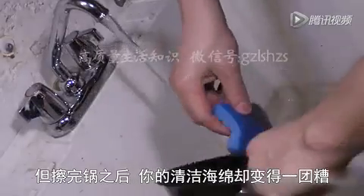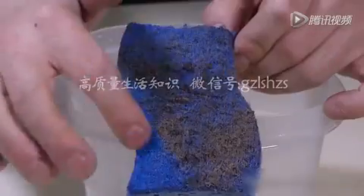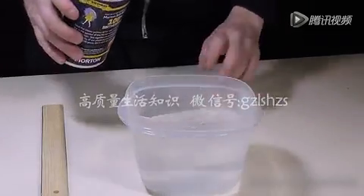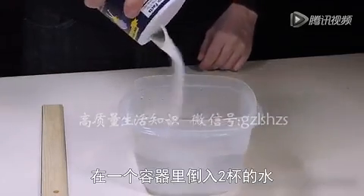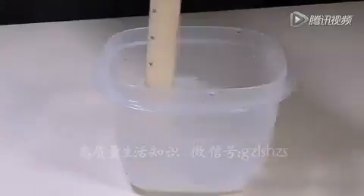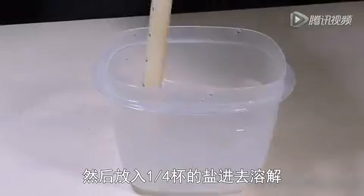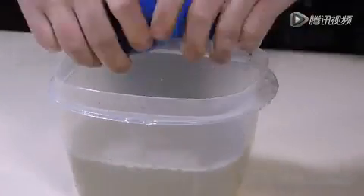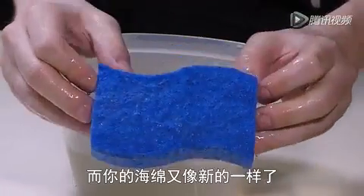Now, maybe after wiping that pan up, you got your sponge a bit nasty. Salt to the rescue once again. Just as the grease was lifted from the skillet, it'll work the same way with the sponge. Fill a container with about two cups of water and then sprinkle and dissolve about a fourth of a cup of salt directly into it. Place your sponge in and leave it overnight. When you grab it in the morning, it'll leave all the nastiness behind and your sponge is ready for prime time.